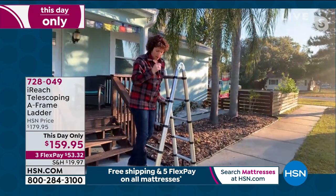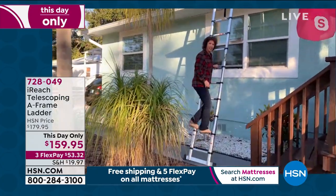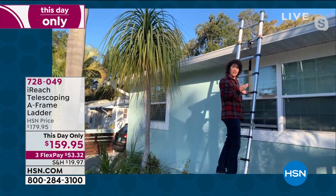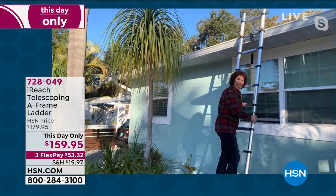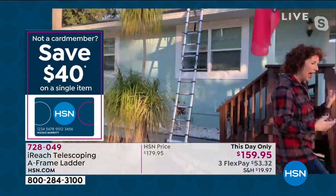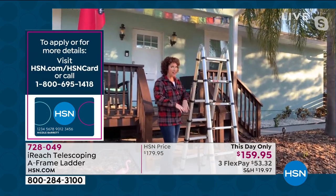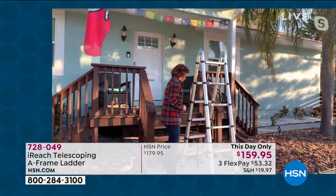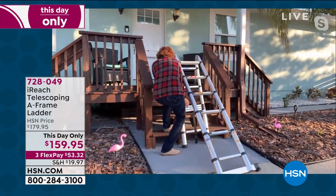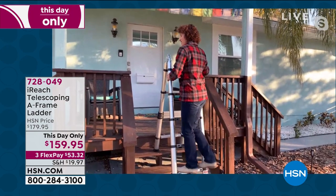If you extend it fully, you have a sturdy 12-foot ladder. It's an A-frame, a 12-foot extension ladder, collapses to 33 inches, weighs under 28 pounds. For painting on stairs — collapse two rungs down on one side, carry it up three stairs, and now you have a safe, comfortable ladder on an uneven staircase.